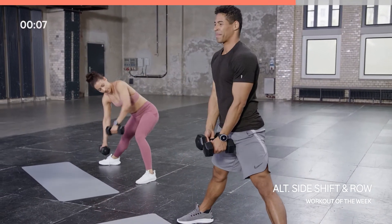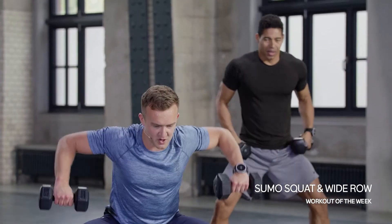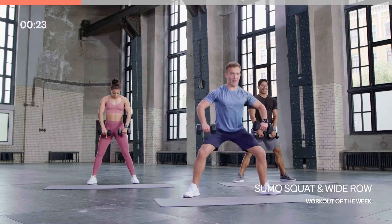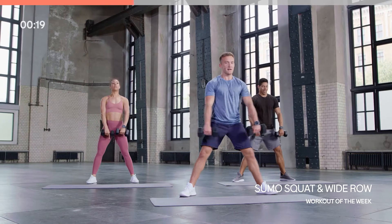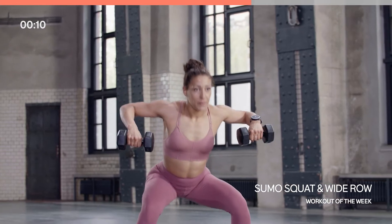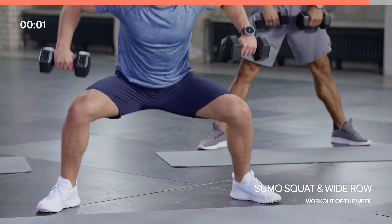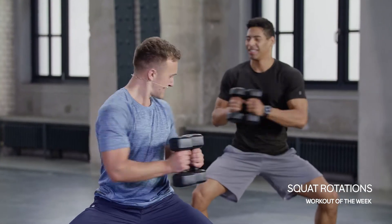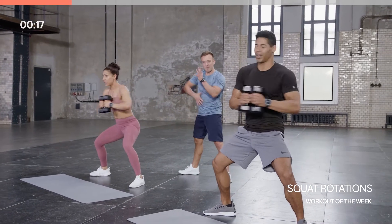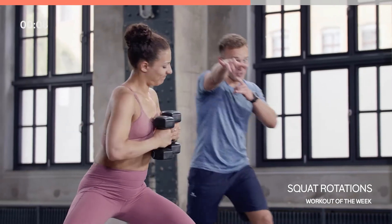Sitting down into that squat, drawing those arms up — same again, elbows being the highest point of that movement. Keep with it at home. See if you can really slow it down on the way down — drive it up, slow release — making that a little bit more difficult. Really engaging those shoulders as well as those legs. When it starts to burn, it means you're doing it right. Keep breathing. Group of warriors in this room — keep pushing through.